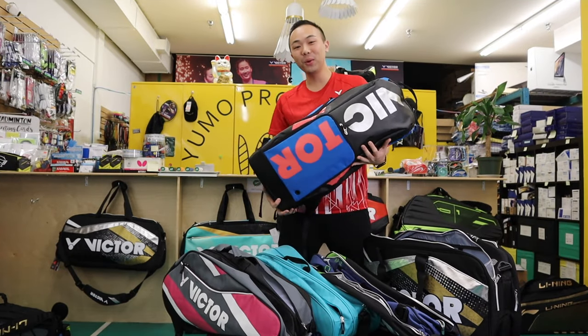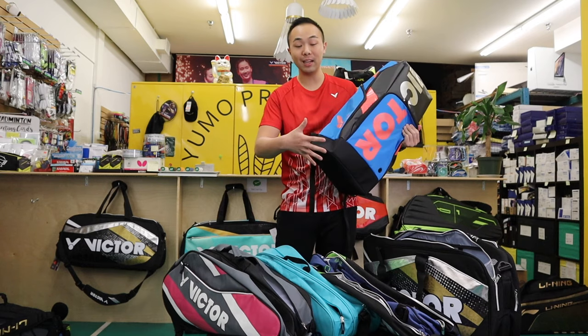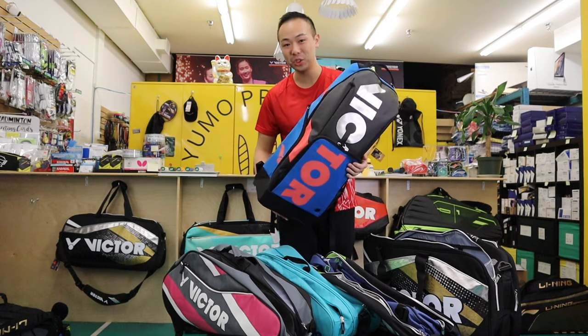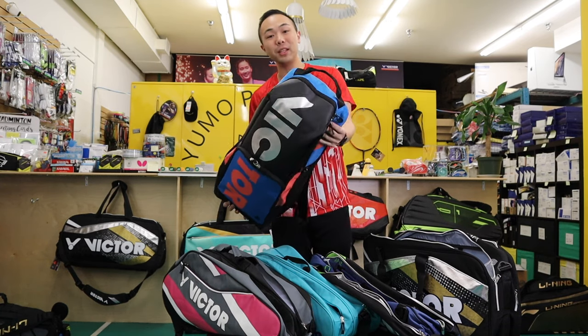Hey everyone! Welcome back to Yumotube. Today I'm going to show you Victor's 2020 line of new bags and there's seven different models that they launched. So why don't we take a look at how the interior of each bag looks like.